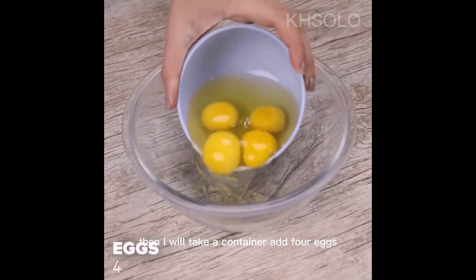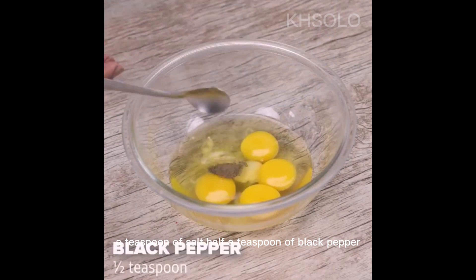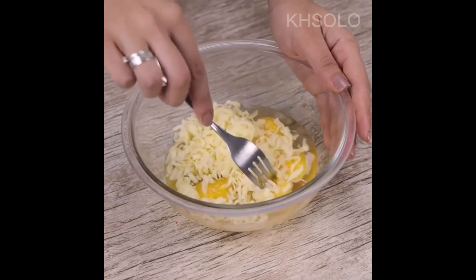Then I will take a container for the eggs, add a teaspoon of salt, half a teaspoon of black pepper, and 100 grams of mozzarella. I will stir everything very well.